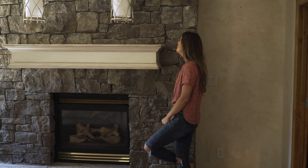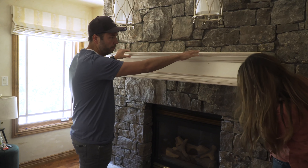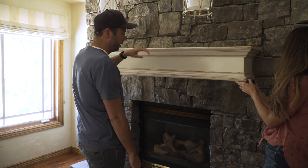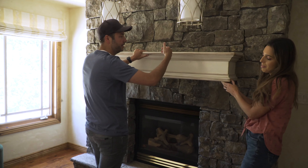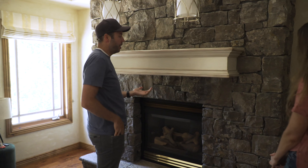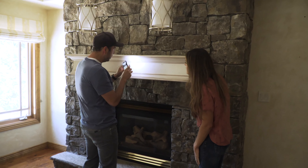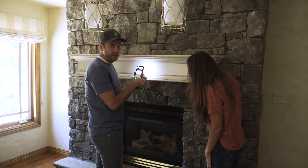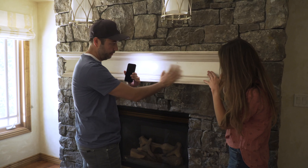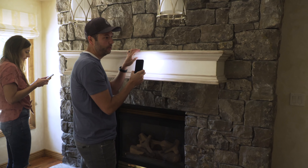I don't know what we're going to find underneath, but typically how these are installed is there are rods or beams that come out of the actual wall or the fireplace, and this is just a unit that slips over top and gets secured somehow. It's supposed to be hard to tell how it's connected. What I do is take my flashlight and look for a very slight difference in the finish — often just a little round circle for a screw that they've wood-filled, treated, and finished to match. I'll look over the whole surface.